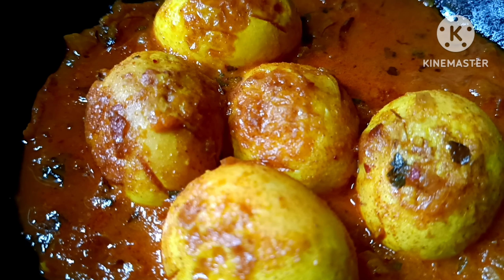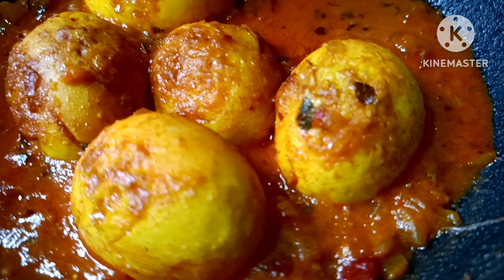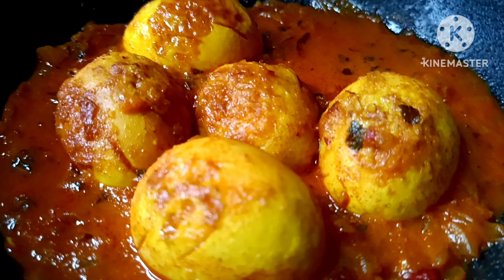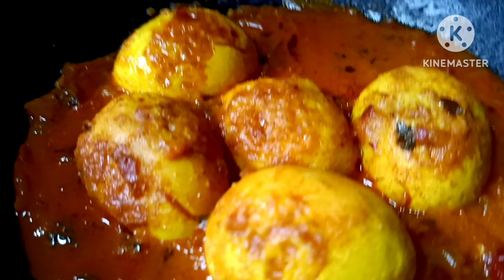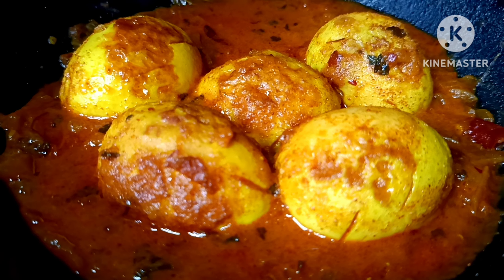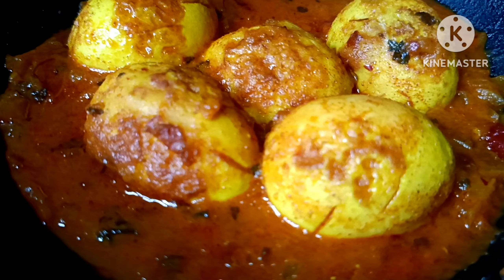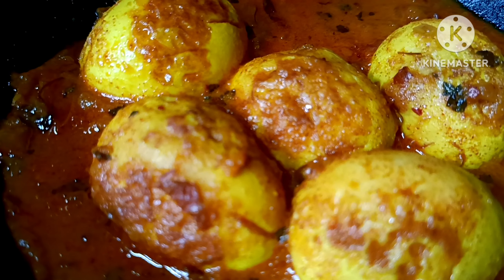Hello everyone, welcome to our YouTube channel and welcome to our next video. If you are interested in this recipe, please check out this recipe. This recipe will be made for you.